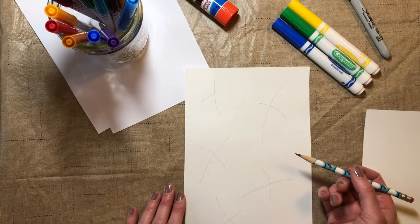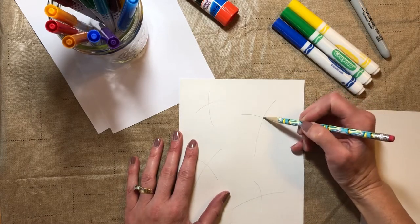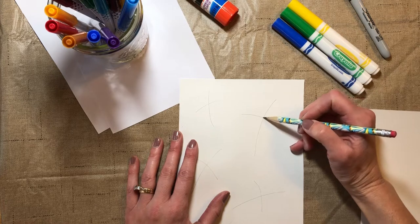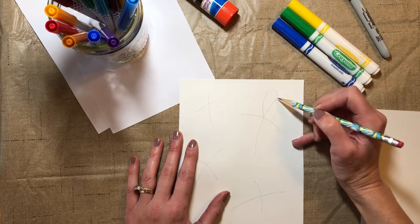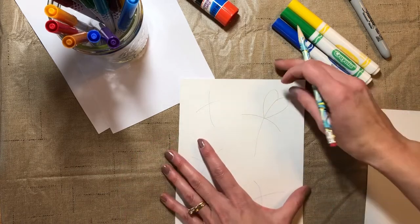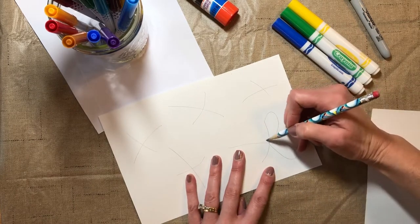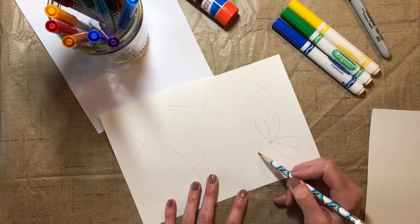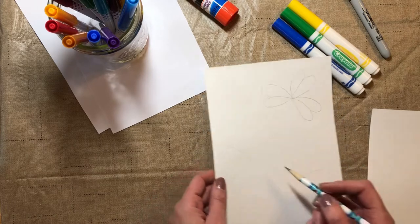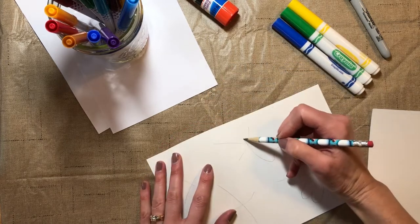Now to make my shamrocks, I'm going to make hearts. If you've ever made a heart, the place where the lines cross is going to be the point of your heart. I'm going to make a heart around each line — come up and make half the heart, then the other half, and I've just made one of the leaves on my shamrock. I'll turn my paper and make another leaf, and right there I have a shamrock. I'll do the same with the other ones, then ink them in with Sharpie.